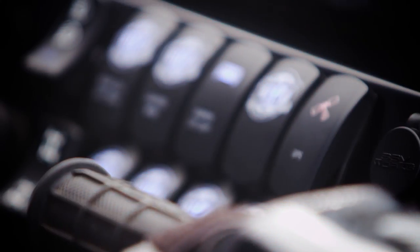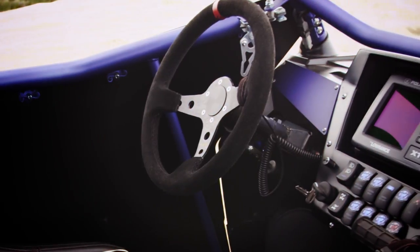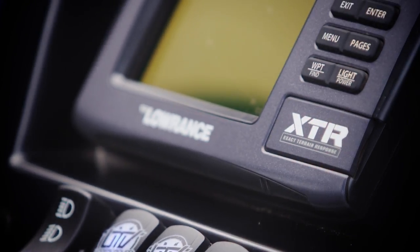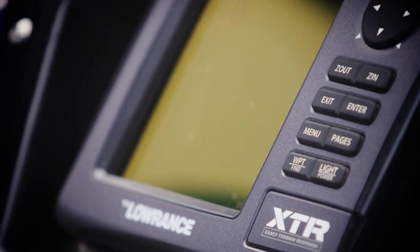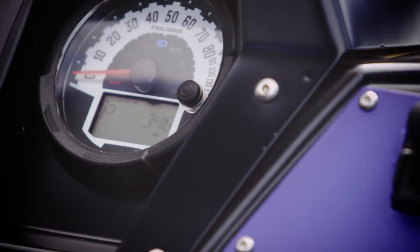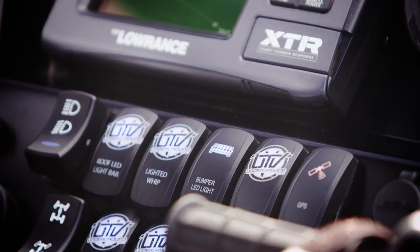The dash on this vehicle is my favorite part. We got nine custom switches made from UTV Inc. — they engraved the UTV Underground logo in them and they're lit blue to match all the other accessory lighting we have. The dash itself is a custom fiberglass piece made by Wally Wallace of Wally World Designs. It houses our 5-inch Lorentz HDS 5 GPS, the factory gauge location, and all of our switches in line, looking super tricked out.